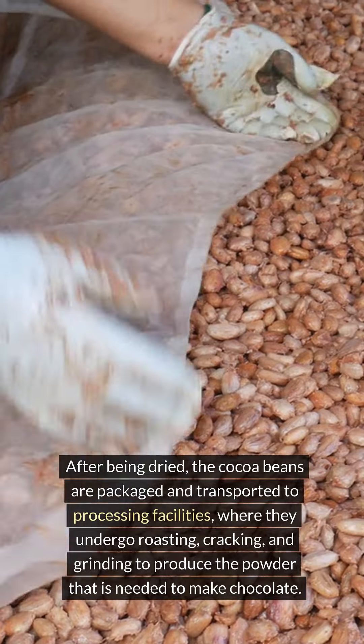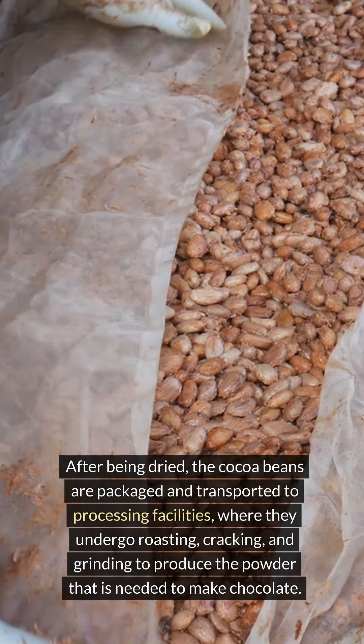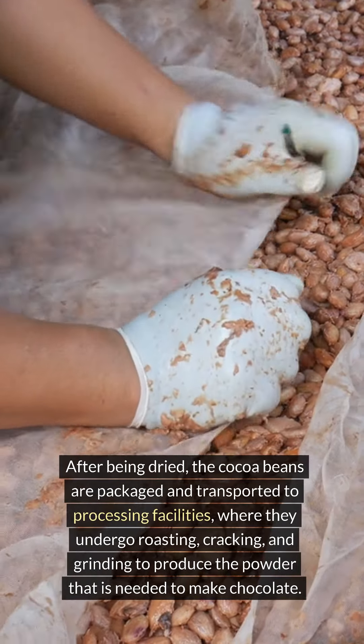After being dried, the cocoa beans are packaged and transported to processing facilities, where they undergo roasting, cracking, and grinding to produce the powder that is needed to make chocolate.